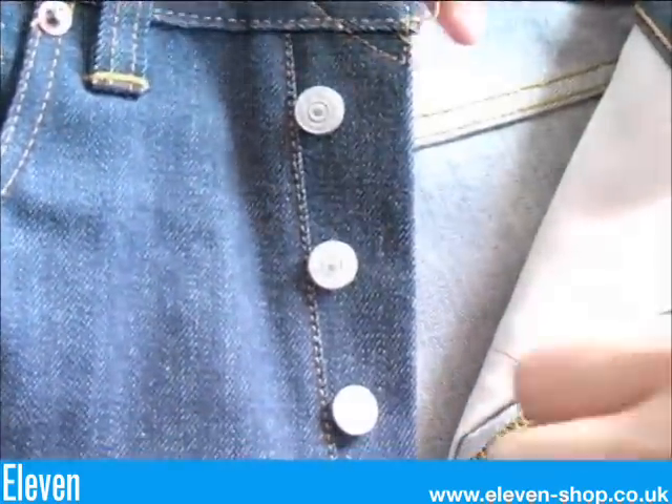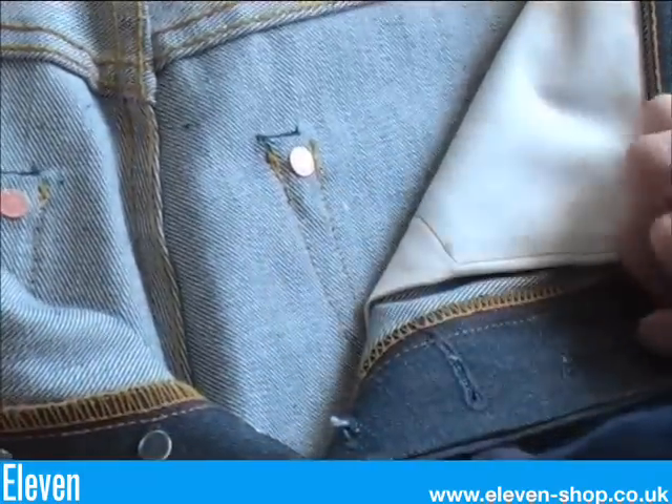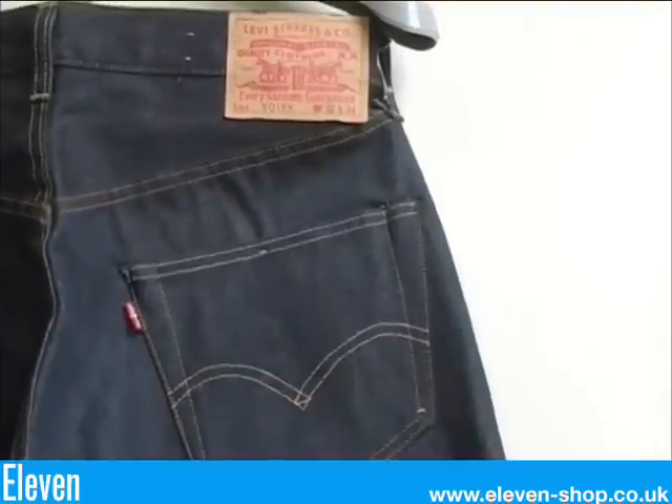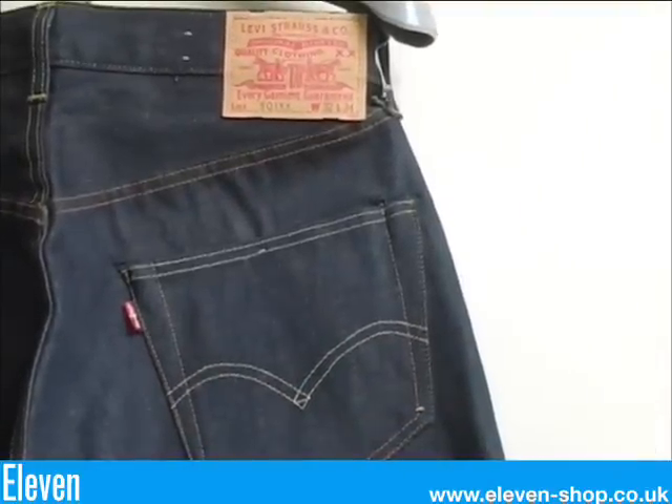And they have a zinc button fly. You can also see the concealed rivets from the front view. The 1955 501 jean. They have a fuller leg shape and an overall more boxy silhouette. There are two different coloured threads used on the pockets. A double needle stitched arcuate.